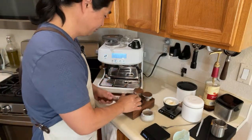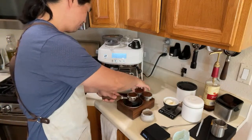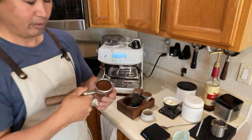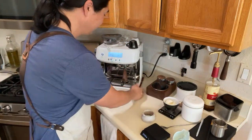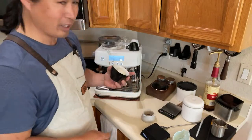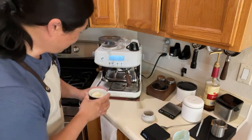I'm just gonna do a quick distribution and quick tamp. Now we're all ready to go. I usually measure my shots with different ratios — like 1:2 or maybe 1:3. But whenever I'm mixing with something like ice cream, which is pretty much milk and sugar, I'm not gonna worry about the ratio.